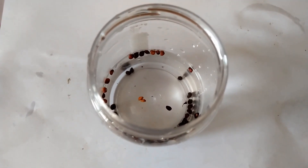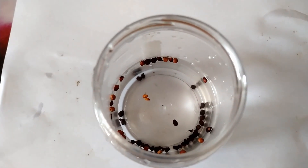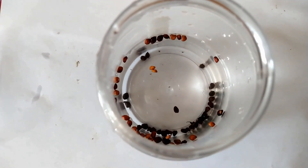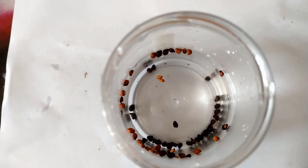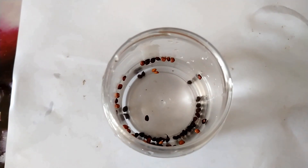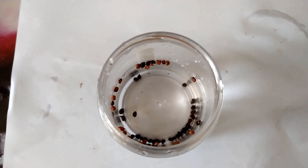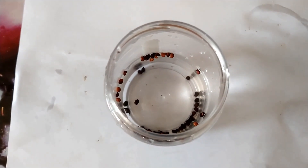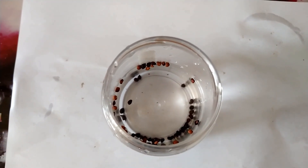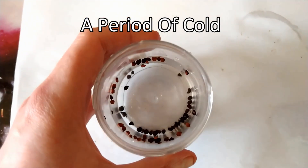The next day it is now time to move on to the next stage. These seeds have been soaking for a day. As you can see, there are still some floating, but the majority have sunk to the bottom. Now it's time to prepare them for their stratification period, which will require keeping them in the fridge for at least three months so that they can stratify and then start growing.